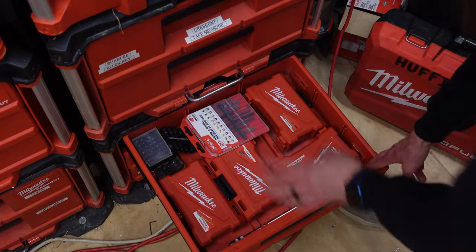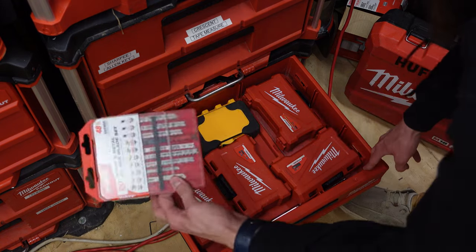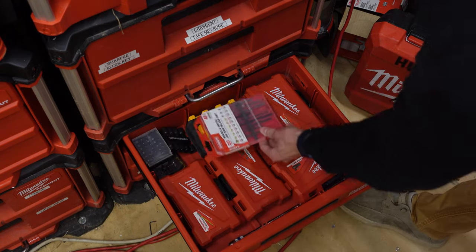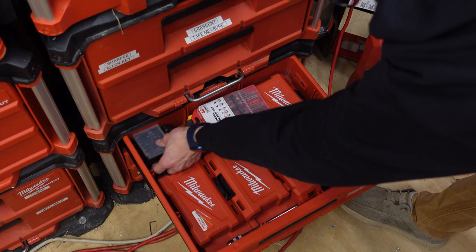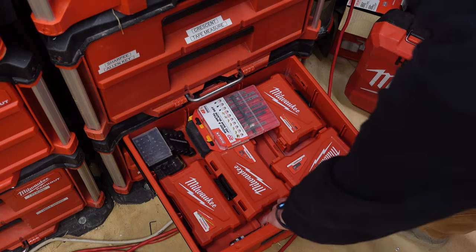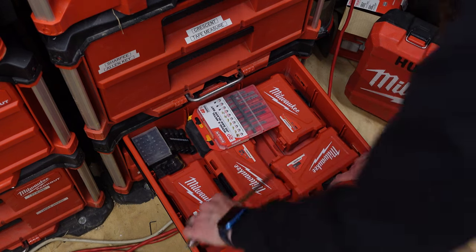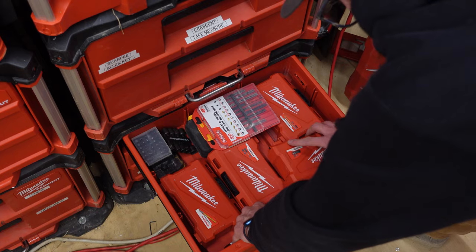Moving down further on the pack out build, you'll see I have a three-drawer kit. This is where I keep all my bits, along with some jigsaw blades. I have my security bits, miscellaneous bits, and my nut drivers. I also have the longer quarter-inch impact extension in here as well.